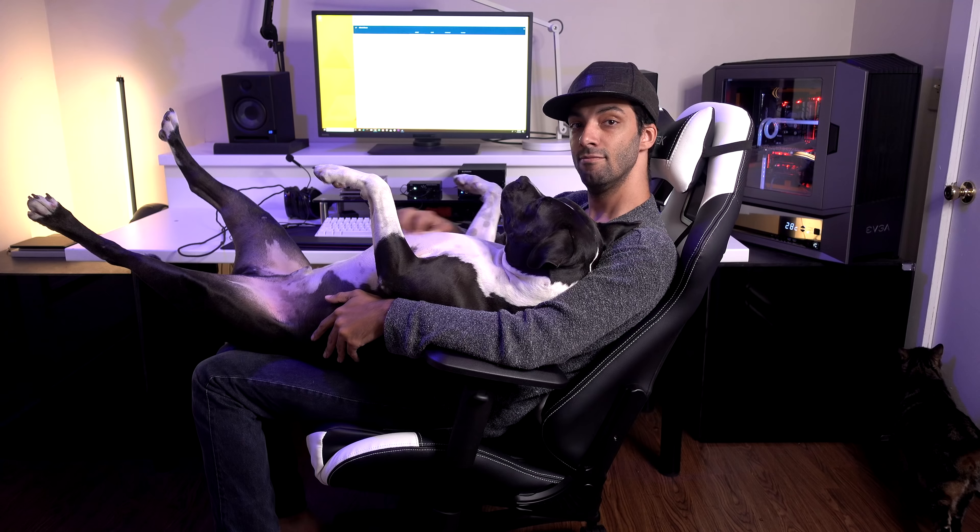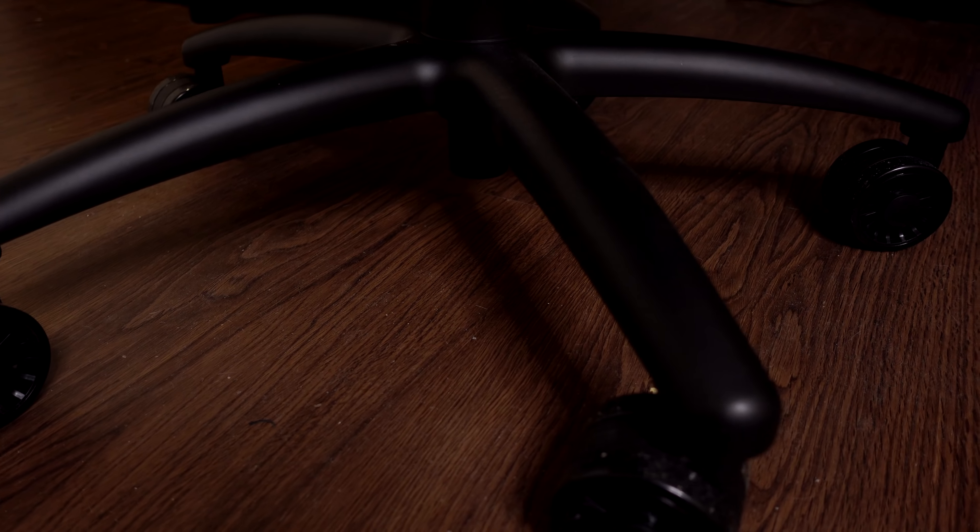I love the carbon fiber that's on the back of it. This chair can support up to 330 pounds. The wheels on this chair are very large, perfect for people who have carpet — this chair will be perfect gliding over the carpet with ease.